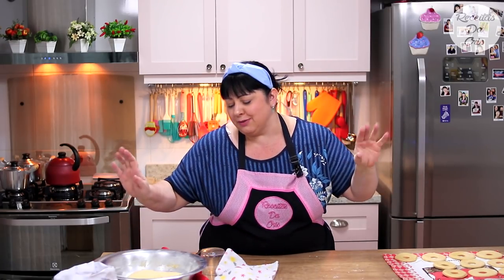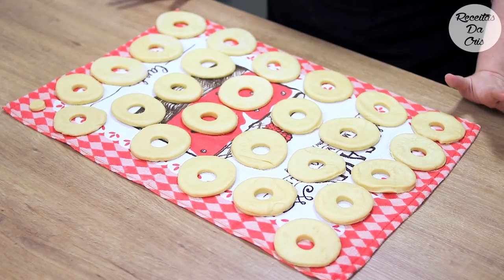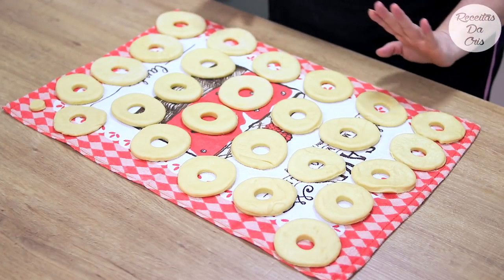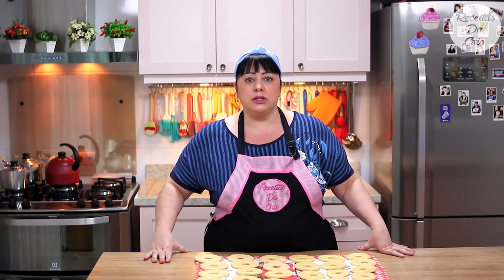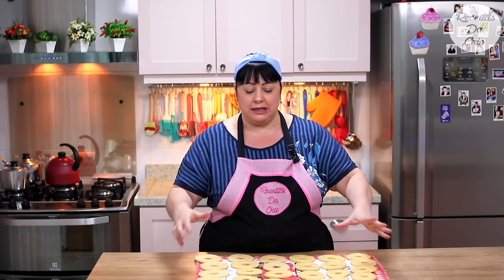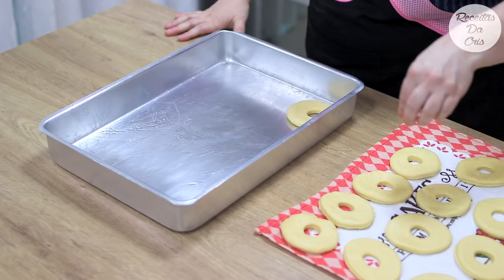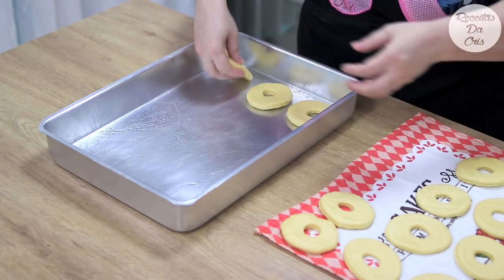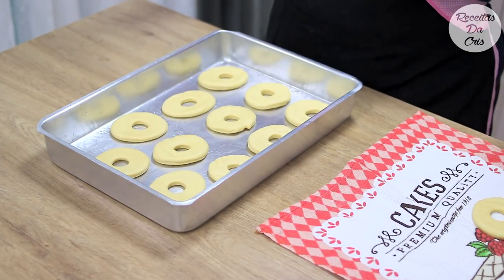Antes de começar a fritar, fiz todas as rosquinhas — coloquei em cima de um pano de prato e não precisa deixar crescer novamente. Deram 25 rosquinhas. Passei óleo na forma grande e vou colocar 12 rosquinhas para assar. Meu forno já tá pré-aquecido 10 minutinhos a 180 graus. Vou levar para assar e já vou colocar o óleo para esquentar para fritar as outras.